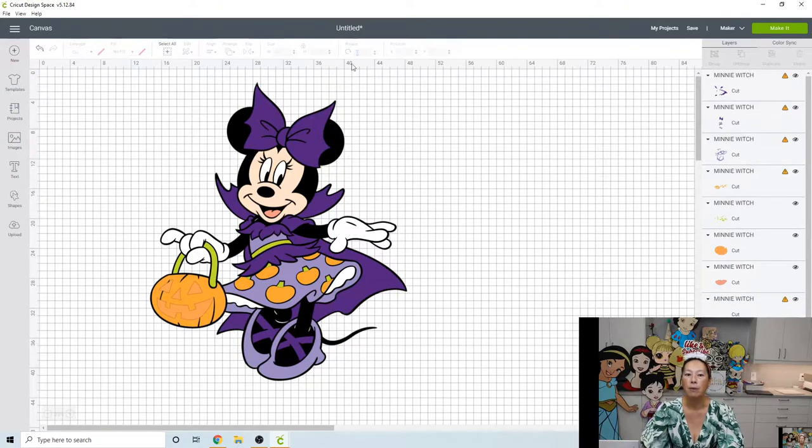We've ungrouped everything. Let's just double-check that her face is good. At 40 inches her face is going to fit on a 12 by 12 piece of cardstock, which is what we want, because with lighter-color cardstock you do not want any seams — there's nothing you can do to hide a seam right down the face, so let's not do that.